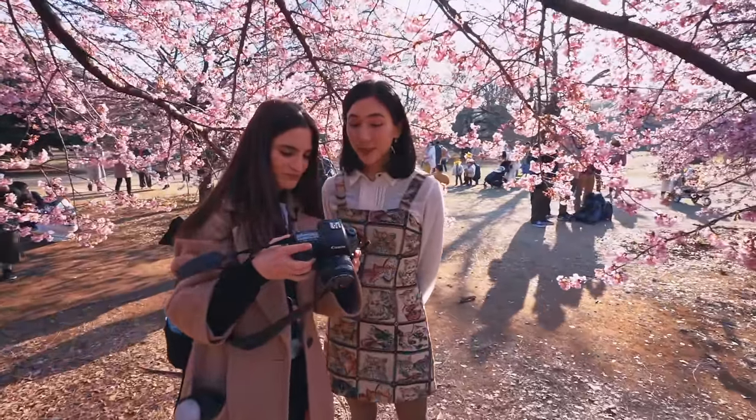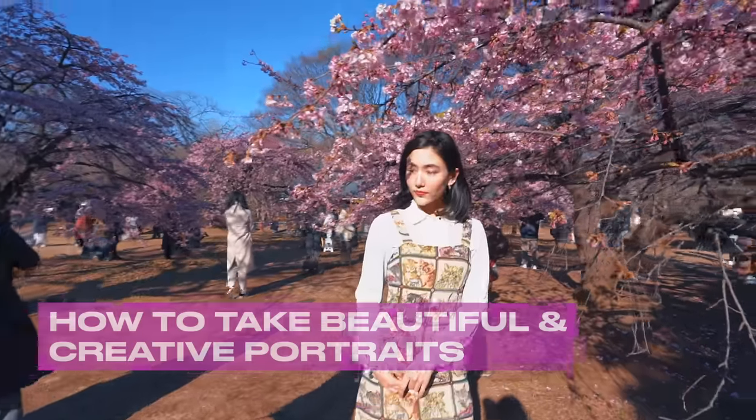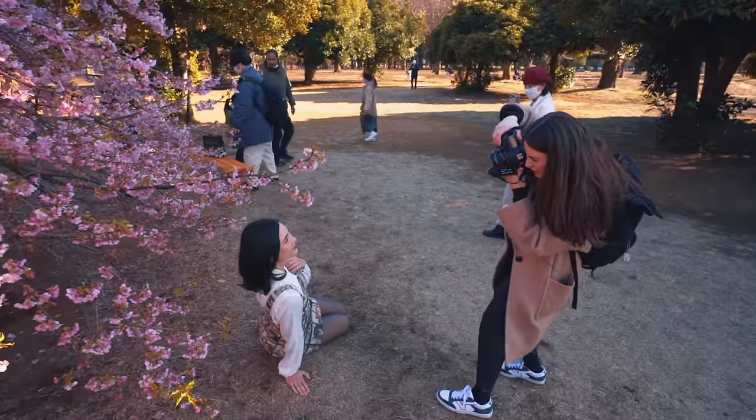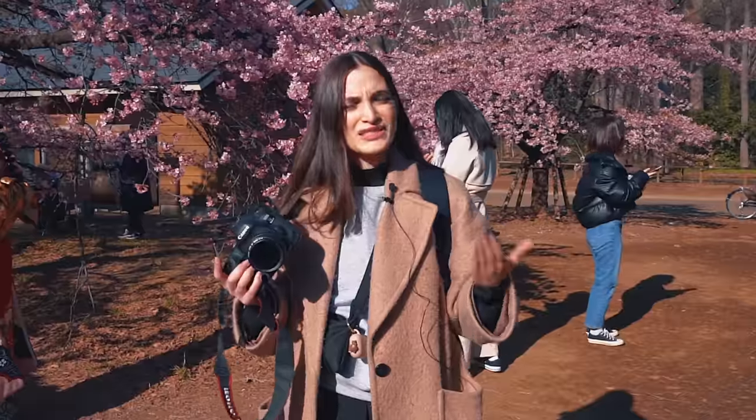These are insane. These are so pretty. I'm going to show you how to take beautiful portraits in any type of situation. We're here with the flowers that bloomed a little early in Japan and everyone is here. So how do you combat this? How do you take pictures? I'm going to show you exactly what I do.